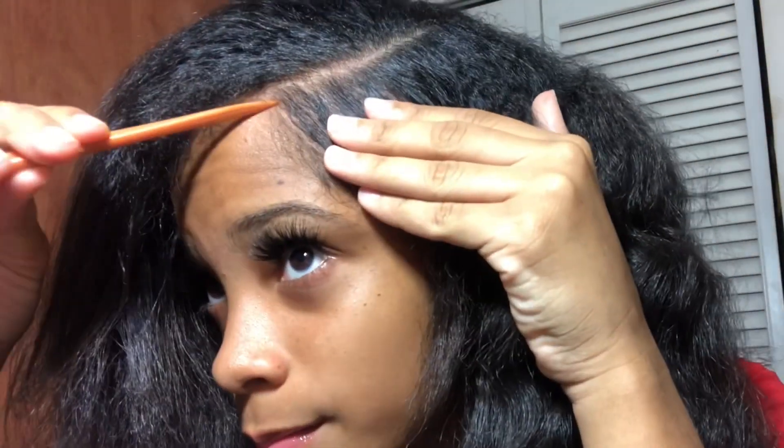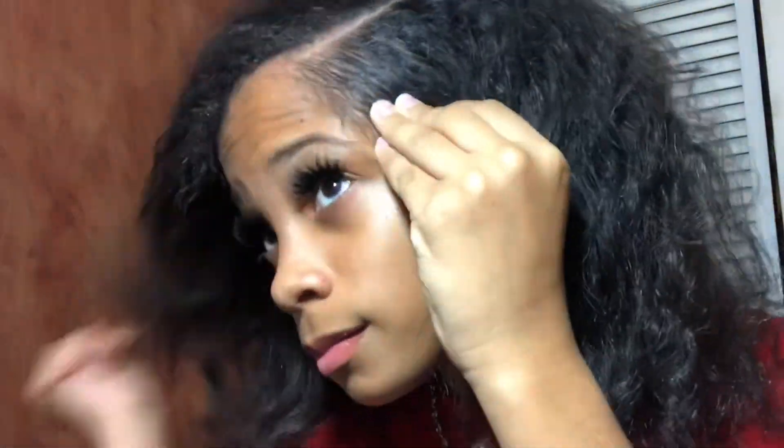So right now I'm going to part it in a curve-like style, but if you like you can put it straight — I rather it in a curve. So now I'm going to tie up the side of the head that has the most hair.